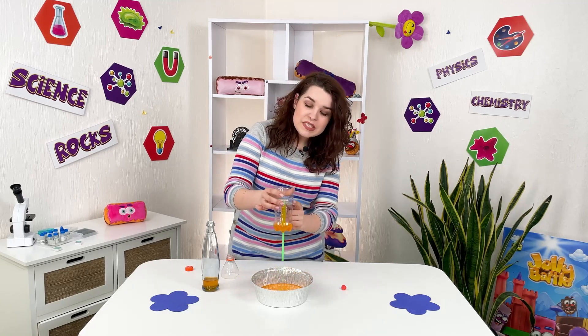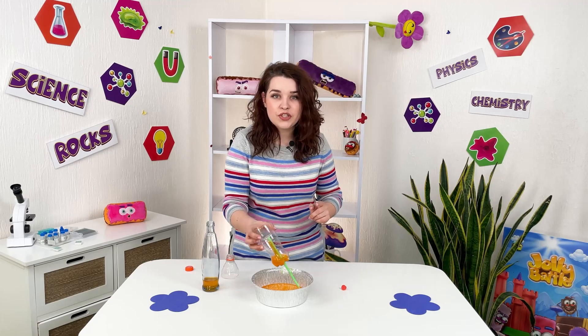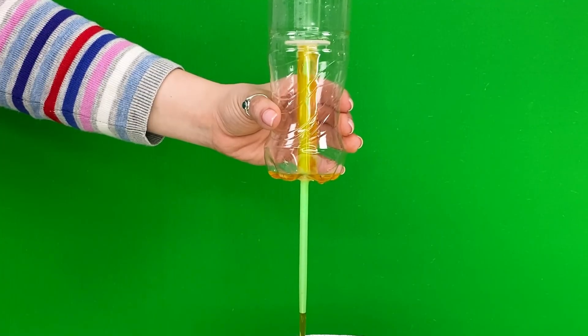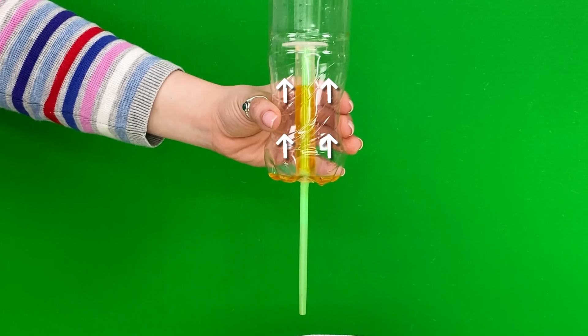How does this happen? Because a zone of low pressure forms at the top of the tube and water is kind of sucked through the tube and then enters the straw. This continues until air enters the test tube.